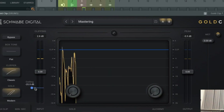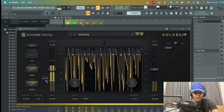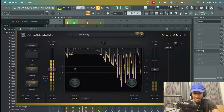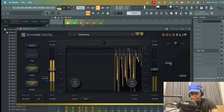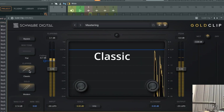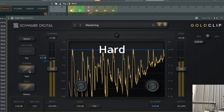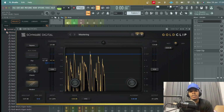GoldClip can go crazy — if I go down 26 dBs, I am destroying the drums. And this is cool because I can decide to mix this in parallel. I can also change the clipper type and they all sound different. I like the Classic because there's just something about it — it adds this roundness to the sound.